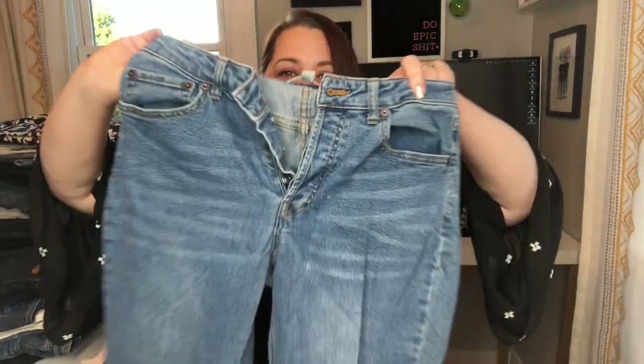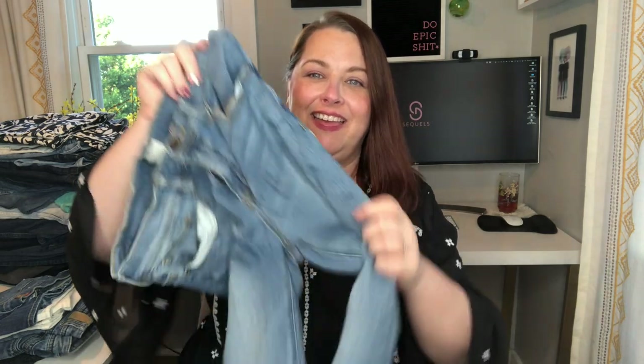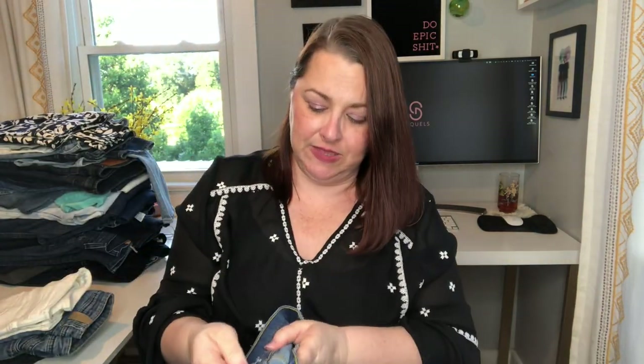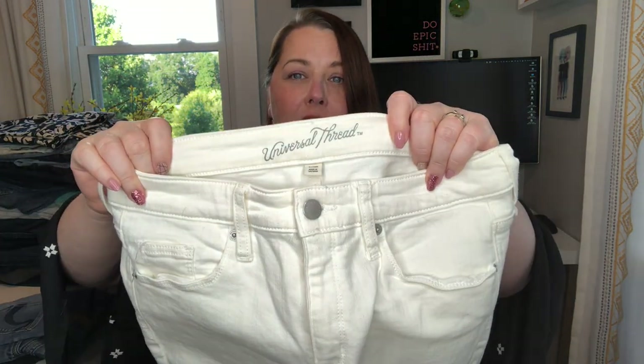Pop Sugar — really cute, light wash, but they have puckering. Levi's brand Denison — puckering. These are Maurice's; because of the brand and the color I decided not to keep them. Seven for All Mankind — obvious puckering, and they definitely would have sold if they weren't damaged. Universal Thread — Target and Old Navy stuff sells for me quickly, but not for much. There's some discoloration on these which is why I didn't end up selling them.